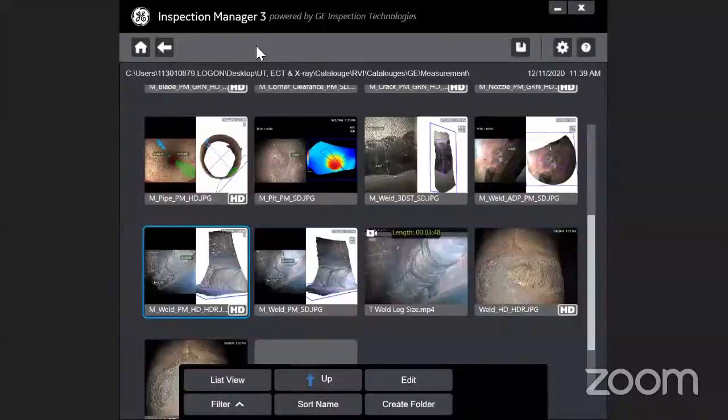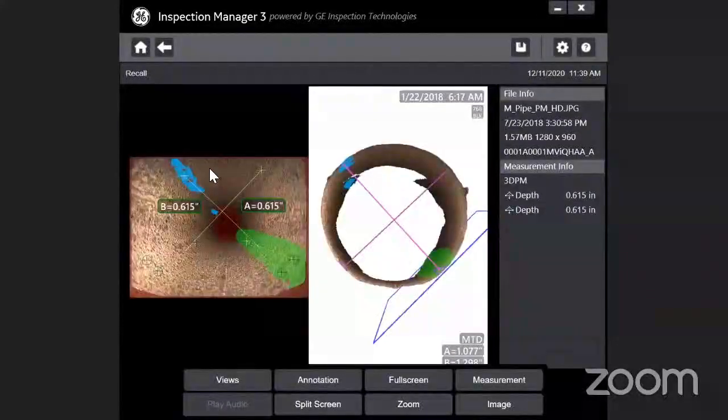With the 3D measurement on the MBIQ platform — something not available with any other technology — if you have a pipe and you want to measure the internal diameter, this can be easily measured with the 3D platform.